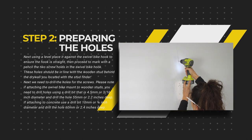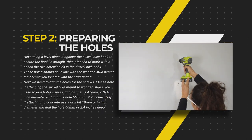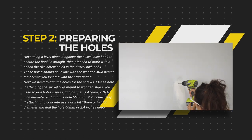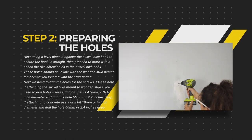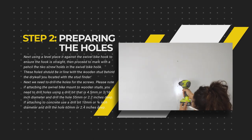Next we need to drill the holes for the screws. Please note: if attaching the swivel bike mount to wooden studs, you need to drill holes using a drill bit that is 4.5mm or 3/16 inch diameter and drill the hole 55mm or 2.2 inches deep.